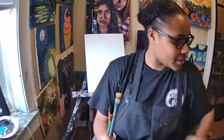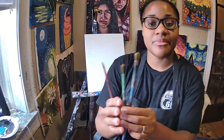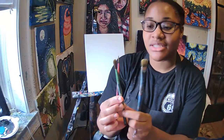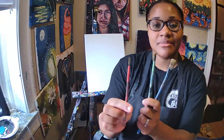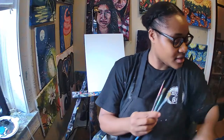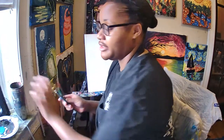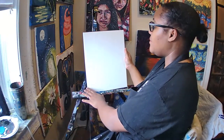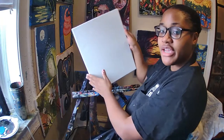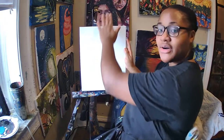The first thing that we're going to need to do is make sure we have our brushes. I'm working with three brushes today, which is a big brush, a medium size brush, and a tiny brush. You're going to flip your canvas so it is vertical. If your canvas is horizontal, go ahead and flip it so it's nice and tall.